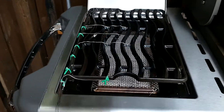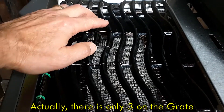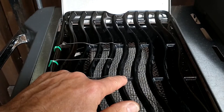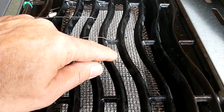The grate has four thermocouples on it: a grate temperature in the rear, an air temperature in the middle, another grate temperature, and then there's a thermocouple down at the source of the infrared burner.